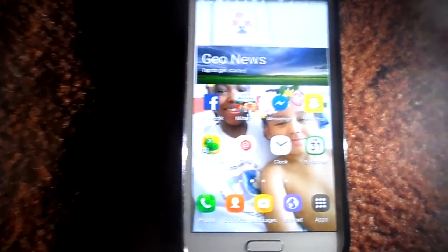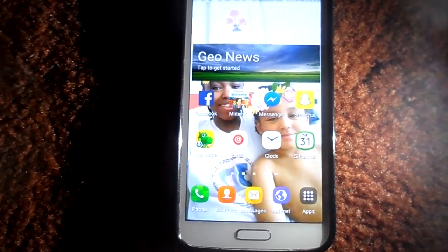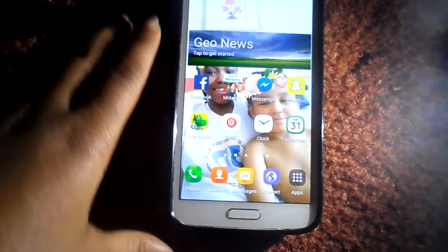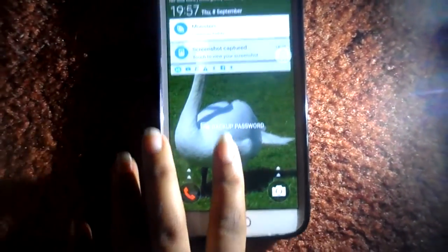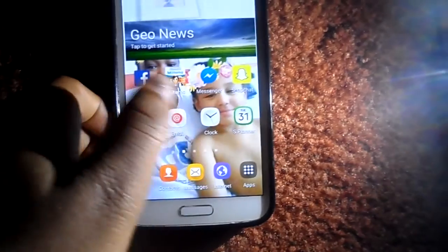Hey guys, today I'm doing the review of Android 6, basically Marshmallow. So we're gonna lock the phone so you can see it locks differently. If I close the screen from both sides like that, there's a light flashing. And if we unlock it, there we go.